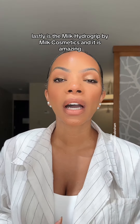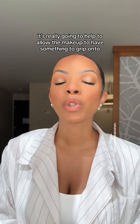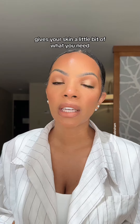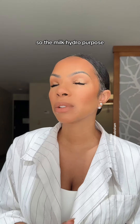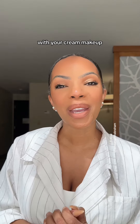The Milk Hydro Grip by Milk Cosmetics is amazing. It's really going to help allow the makeup to have something to grip onto. It is long-lasting and gives your skin a little bit of what you need from a primer. The Milk Hydro Grip is one that I would definitely recommend if you have dry to normal skin with your cream makeup.